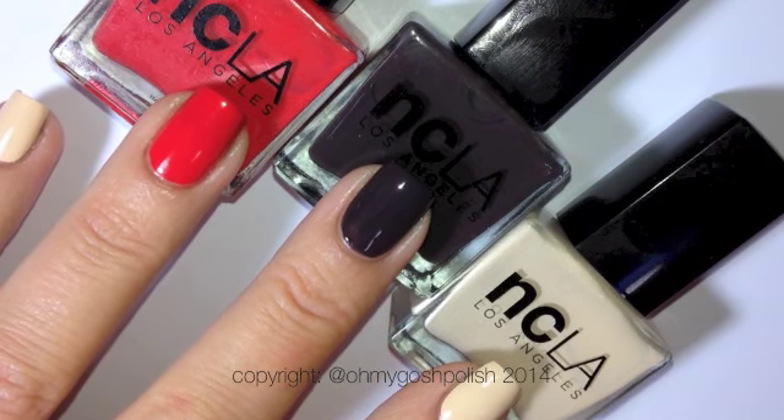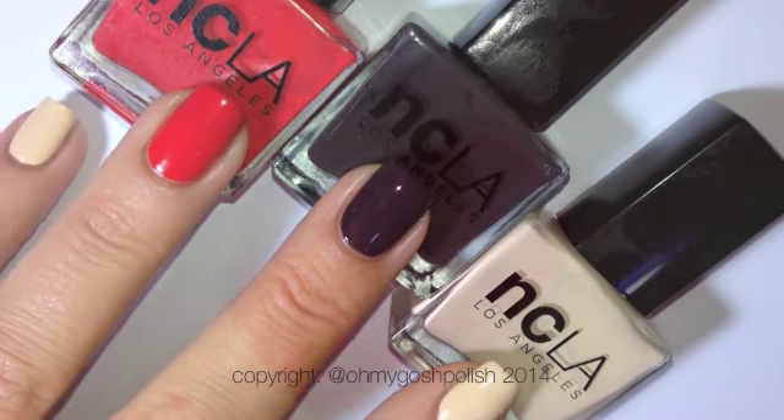The first step is to paint your nails with the three colours — the cream, the chocolate, and the red, just like this.